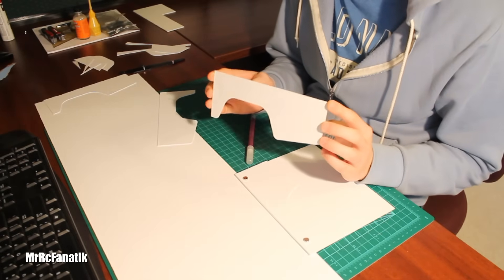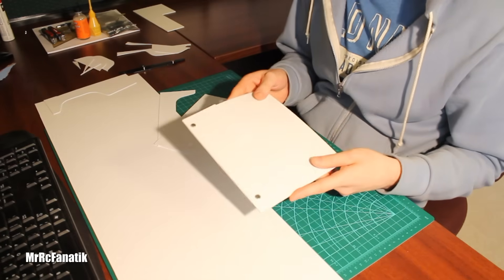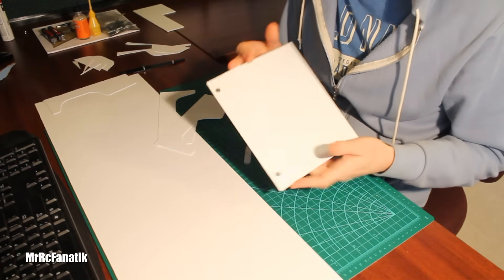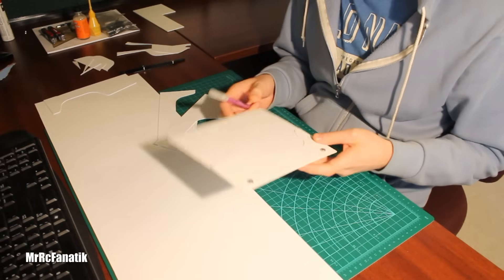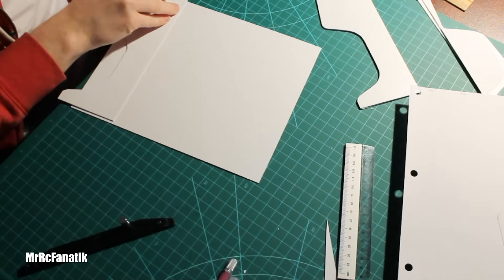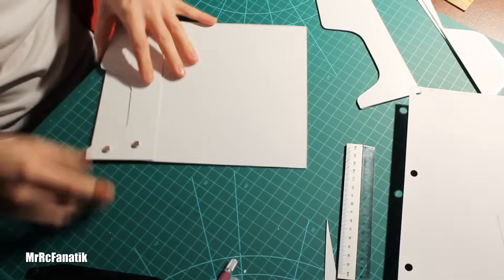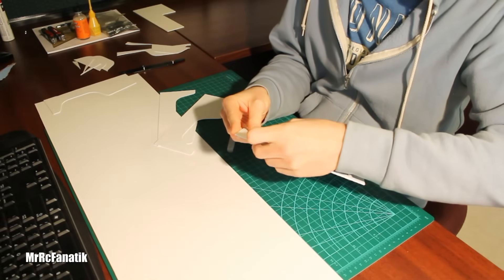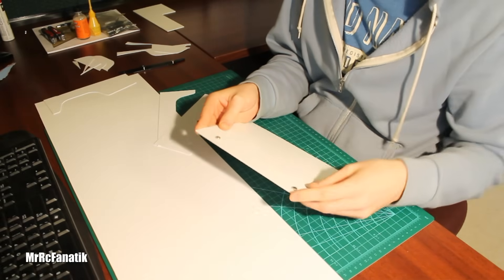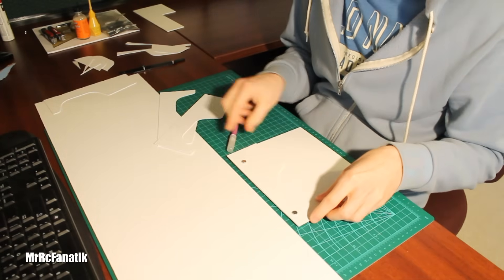When you've got a piece like this but you need to make more of it, one of the tricks I've found that works really well is you get a piece of plastic, cut it around the right size, and then you can just trace right around it like a template. Another thing I've found helpful are these little neodymium magnets. I got these at Princess Auto here in Canada, but you can typically find them at hardware stores. I find them really good for just holding the plastic on there.